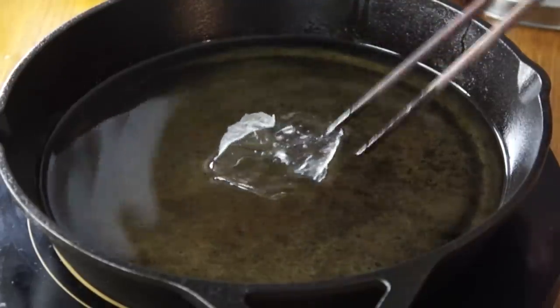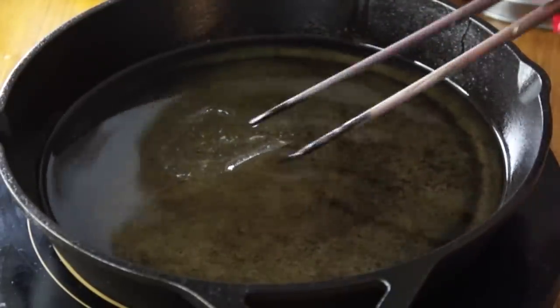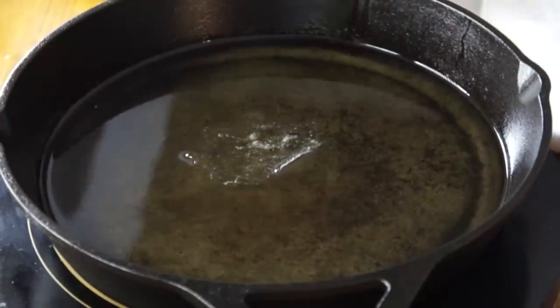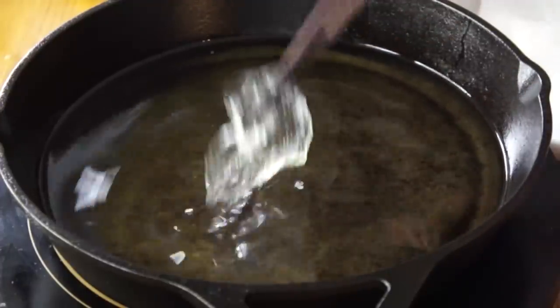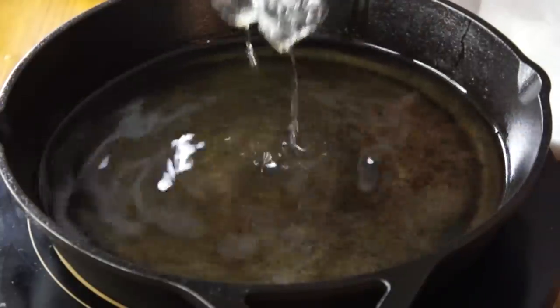Oil's at 275. Let's use one of the thinner chips and see how that turns out. Using a little pair of chopsticks. Sizzling a little bit and it's turning glassy. Popping a little bit — it's important to make sure you get these as dry as possible so they don't pop too much. It's turning totally clear — yes! I'm going to increase the temperature to 300. This is an induction burner, which is really nice.